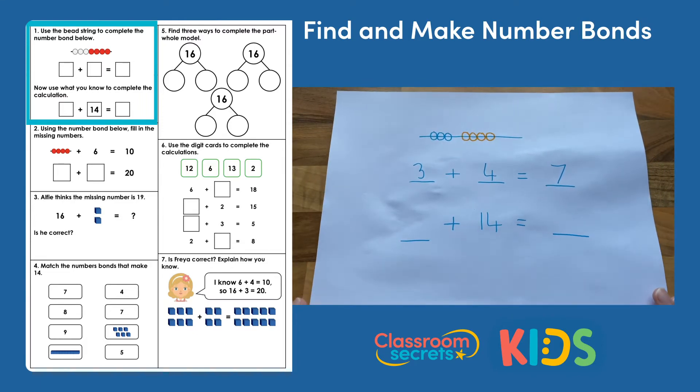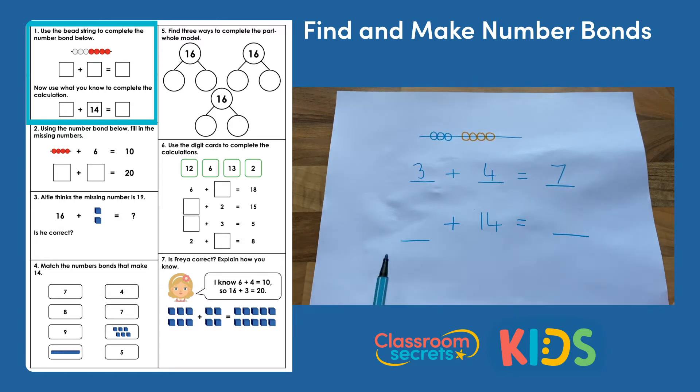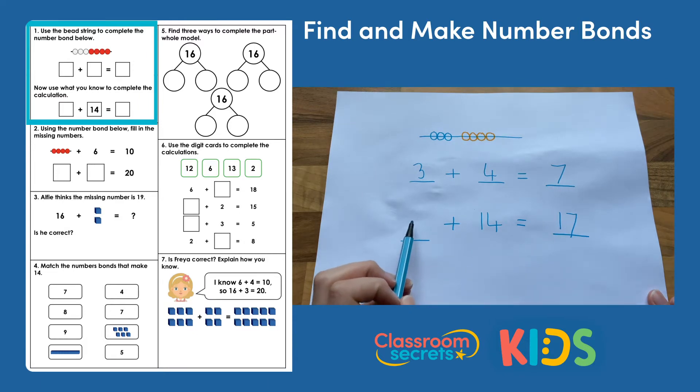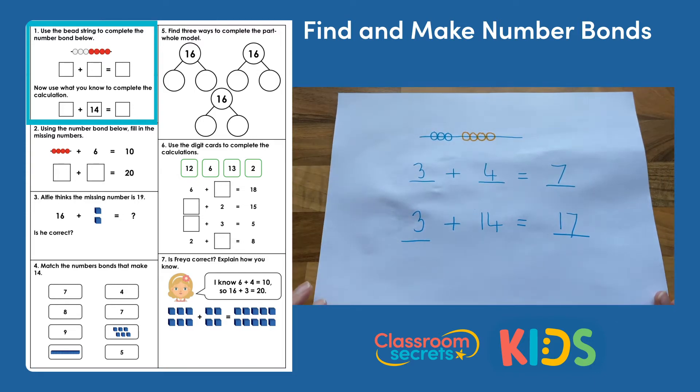Now for the second part of the question: use what you know to complete this calculation. So one of the parts has been filled — it's 14, which is 10 more than 4. A 10 has been added to the 4 to make 14. So that means a 10 should be added to the end number. We had 7, but if we add 10 it would be 17. So 3 add 14 equals 17.